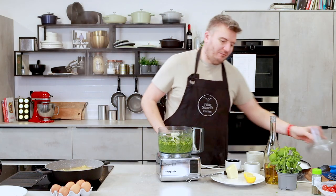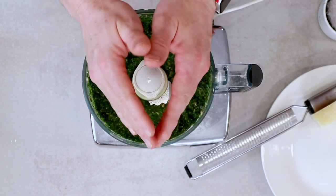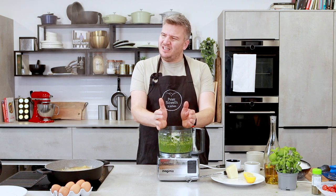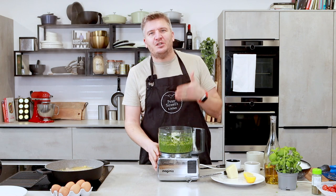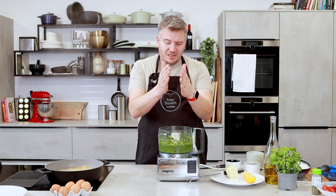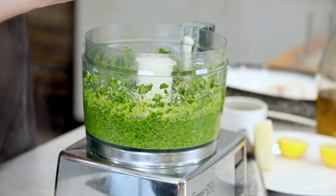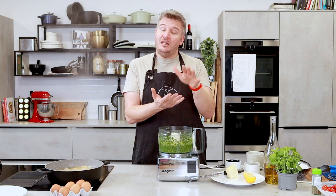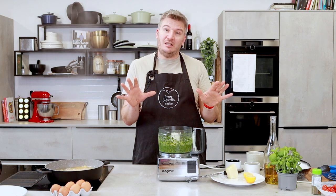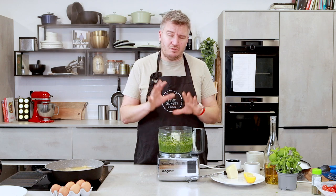Look at that — how green and delicious does that look? My kids absolutely love pesto. It's really interesting because as a kid you would never want to eat green food, yet they love pesto and it's green! As long as they eat it, that's all good. This pesto will work really well — you can even spread it on a little piece of cod or haddock and put it in the oven. You can use it in sandwiches, on pasta, on bread dough — it is really versatile.